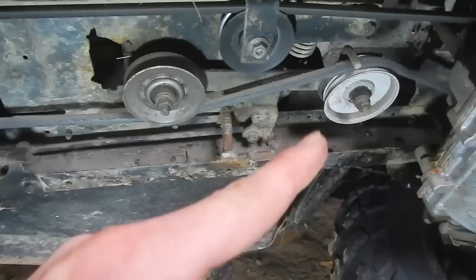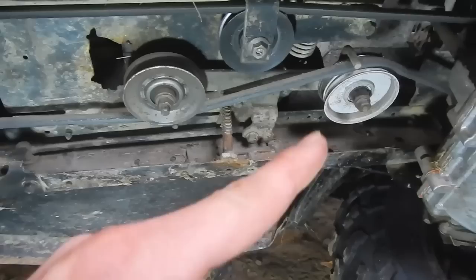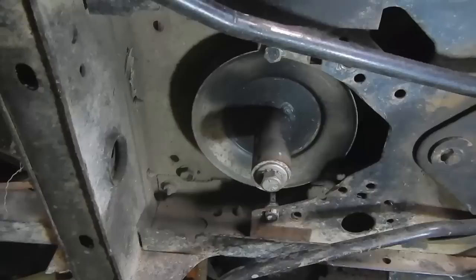And the bottom skid plate shield. Now once I've got all that ripped apart you can see the network of pulleys underneath here. You've got a clutch pulley there, clutch pulley there, that's the adjustable tensioner pulley. Back there you can see my 5 inch transmission pulley, and up here is the engine pulley — that's the one we'll be swapping today.